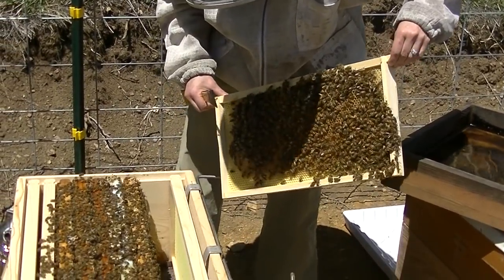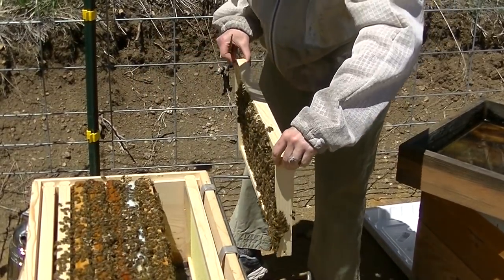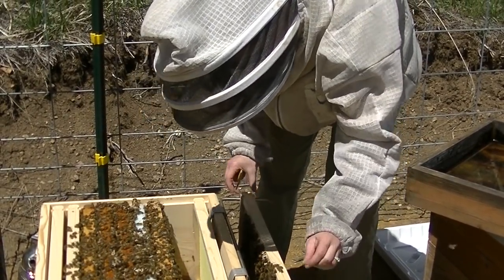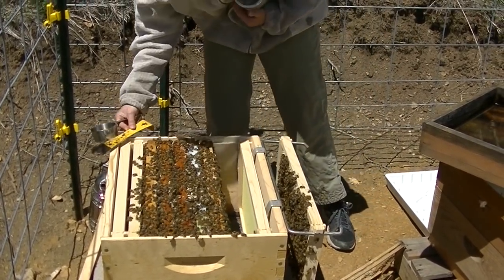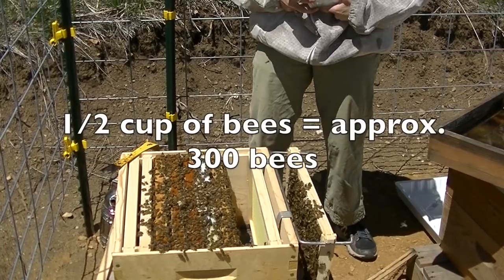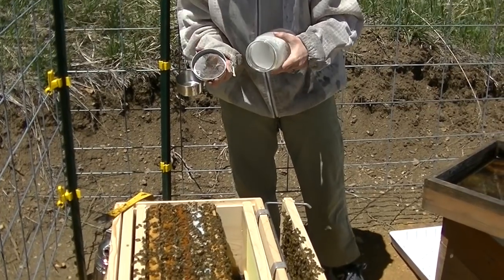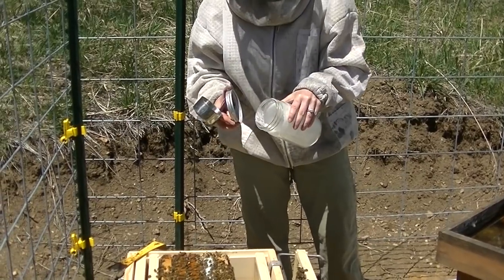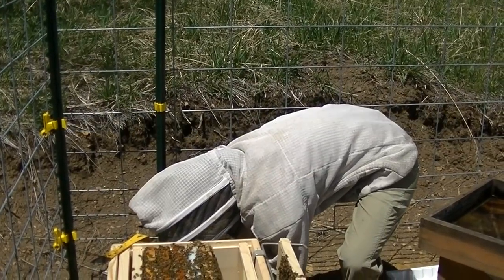I'm going to try to take my sample. I'm going to hang these frames on the side — this is just a little hanger that helps you put things down without having to put them on the ground. This is always the tricky part, trying to get your sample. What we need to do is get a half a cup of bees, which is kind of awkward, and then put them in this jar with a screen lid and then put about a tablespoon of powdered sugar in and shake them up. It's a little bit rude but that's the best way to dislodge mites if they're on your bees.